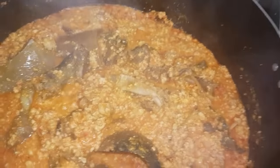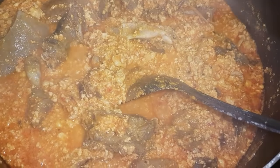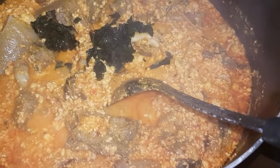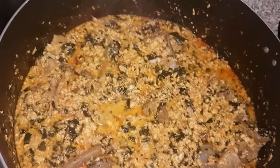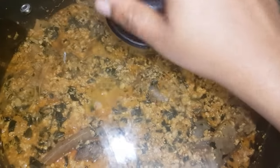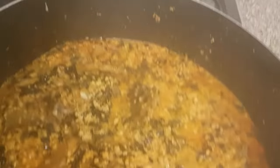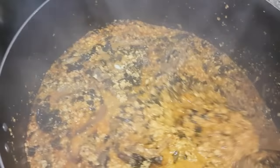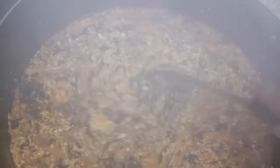At this stage I'm going to add my vegetables — I'm adding my pumpkin leaves now. I'll cover and allow the vegetables to cook for about five to seven minutes, and then my soup will be done. That's my egusi soup — done!